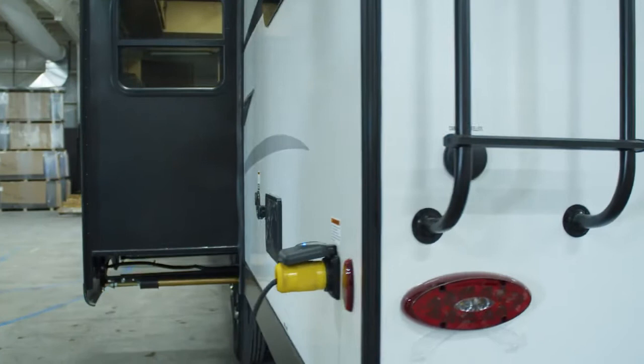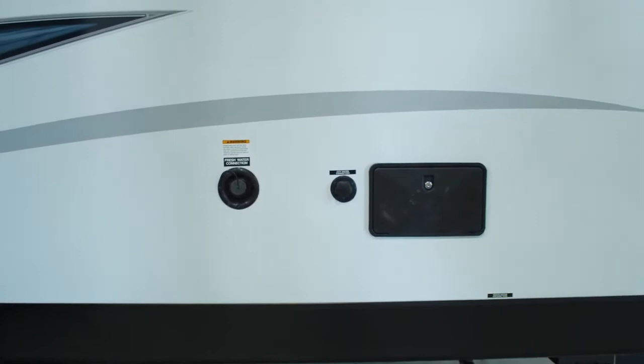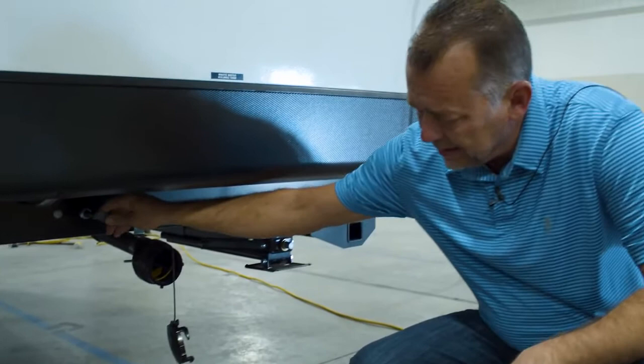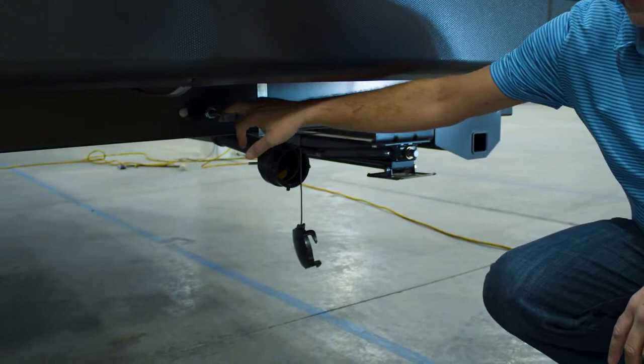If you come around to the off-door side, you'll see that we have an outside shower on everything, black tank flush on everything. The outside shower has hot and cold water. One of the things I want to point out about this huck bolt frame is something we do differently — your gate valves are actually in the side of the frame, which makes these gate valves heated and enclosed. These are things that are usually out in the elements catching all the cold air. By putting them up here, your gate valves will not freeze.